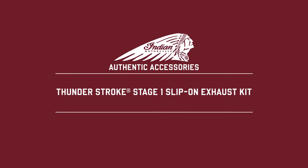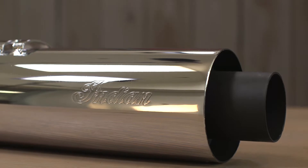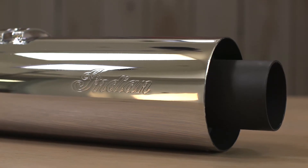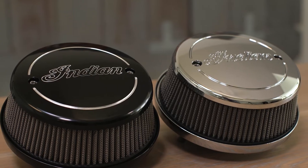I'm here to talk about the Stage 1 slip-on exhaust system for Thunderstroke 111 motorcycles. These are the second component of the entire Stage 1 kit, which also includes either the performance air cleaner or the high-flow air cleaner.